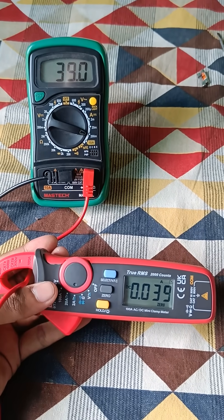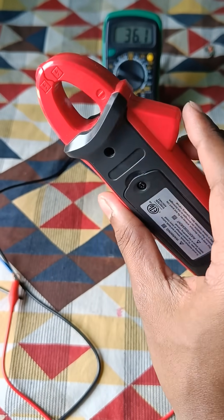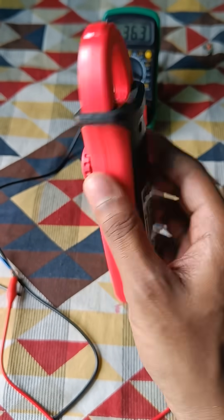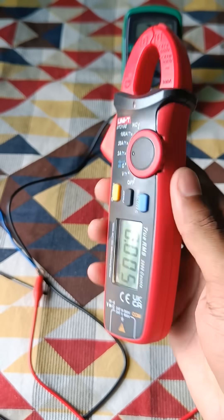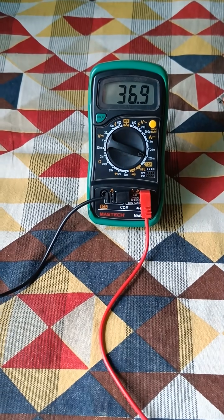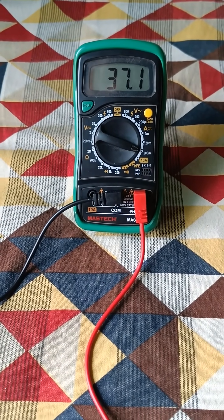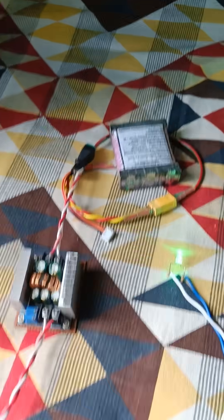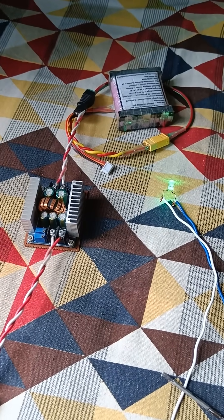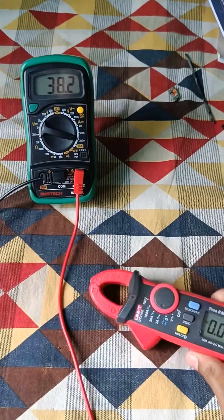This is the Unity UT210E, an AC/DC clamp meter. Let's check its current measurement accuracy at milliampere and ampere levels, comparing it with a normal series multimeter — the Mustach MS830L. Here is our three-cell lithium-ion battery; I am stepping down its voltage to 3.3 volts using a buck converter, and here is a green LED glowing.